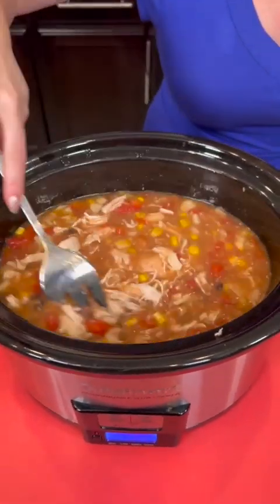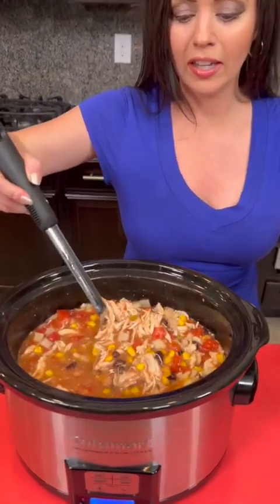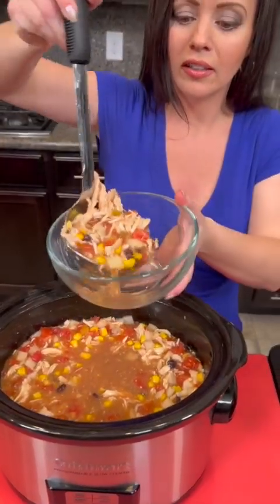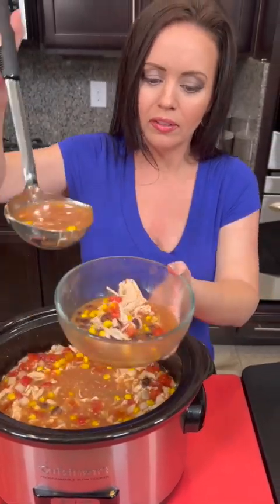We're gonna stir that up and then we're gonna taste test. You've let that cook for another half hour or hour more and then it's time to taste test. Look at how beautiful that looks — looks great. Let's get a little bit more broth in there. Looks so good.